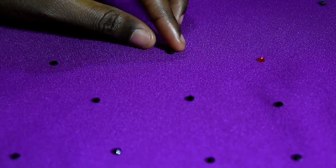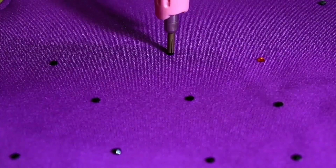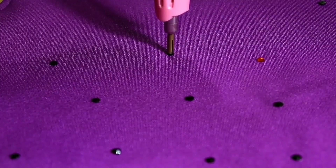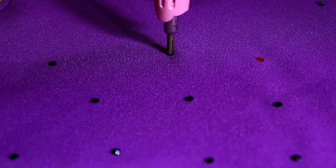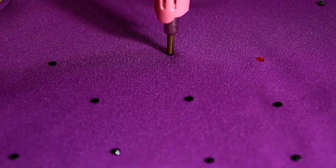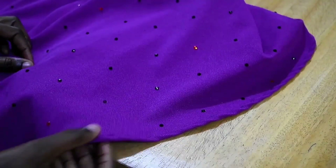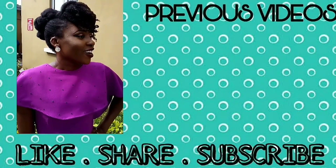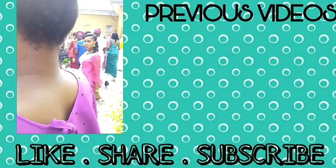I continue to do that for the rest of the cape. For every 10 black stones I put one orange rhinestone, just to create something different. It took us ages to finish this. So this is how it looks like at the end of the day. And I made a mistake of not pressing my cape before putting the rhinestones on it. But generally, this is how it looks like.